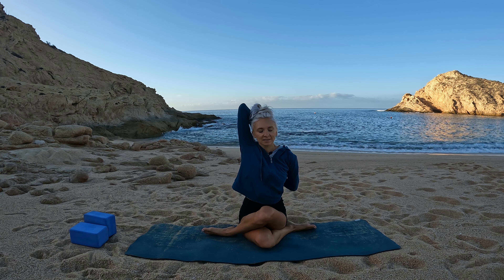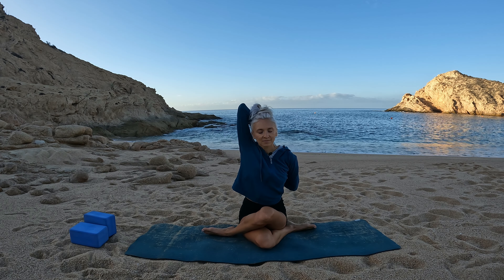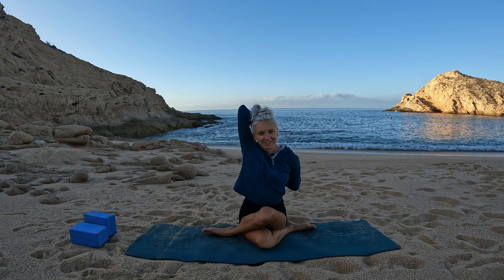Keep your heart lifted, broad across your chest. You can hold in stillness or maybe take a gentle sway.